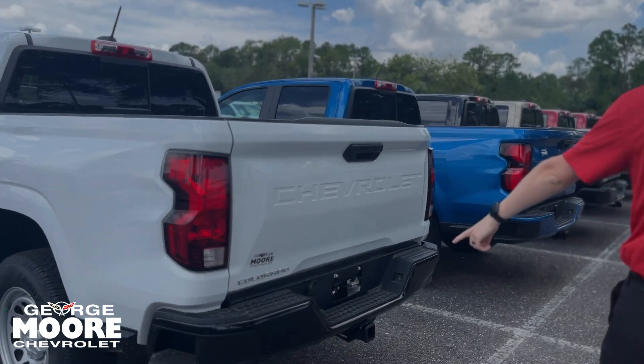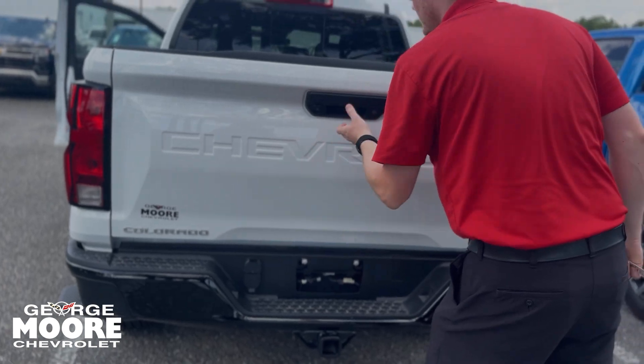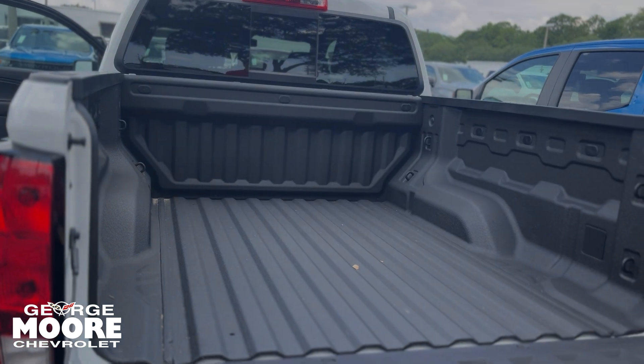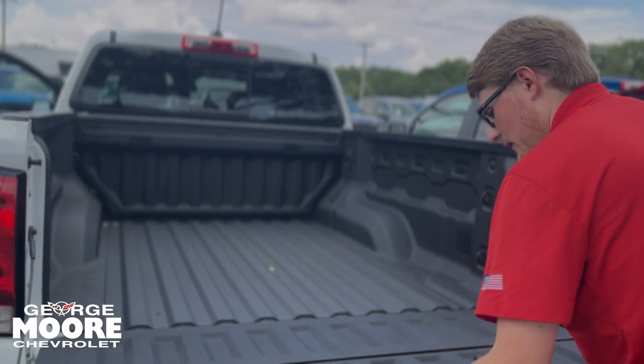You get your blacked out rear bumper here with the towing provisions and a plug-in right here. You have a backup camera which I'll show you on the inside. You can drop down the tailgate. You do have a spray-in bed liner and eight standard tie downs rated to 500 pounds each.